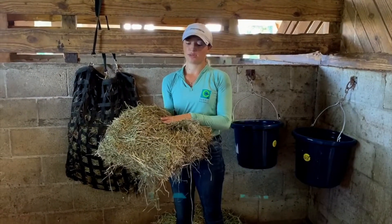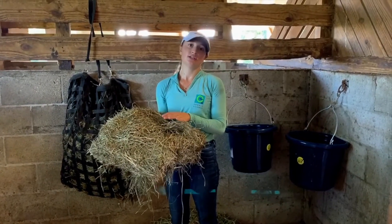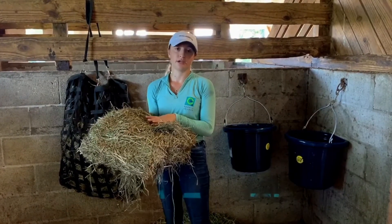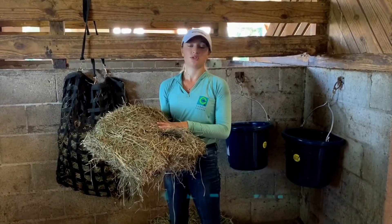A very important thing about feeding the right amount of hay is that grass hay that's relatively fresh is very high in calories. So weighing your hay is very important and vital to make sure that your horse is getting enough and isn't getting too much. It's another thing to keep in mind when you look at your horse's body score.